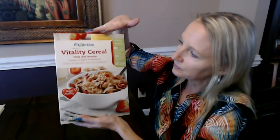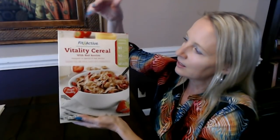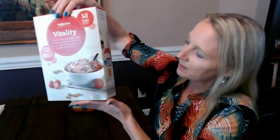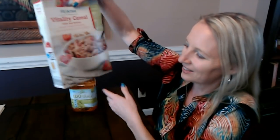I stock up and usually keep three or four boxes of this on hand because sometimes they run out. I like to keep a little extra available. My kids don't care for this either, but that's okay — they have their own cereal and this one's mine.